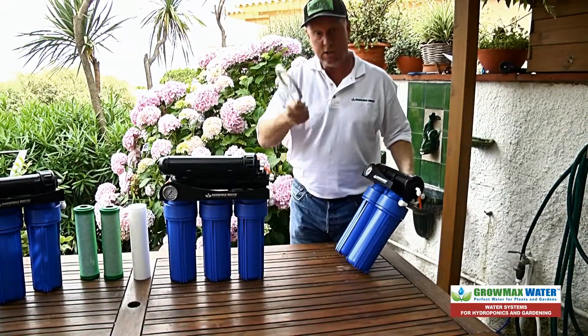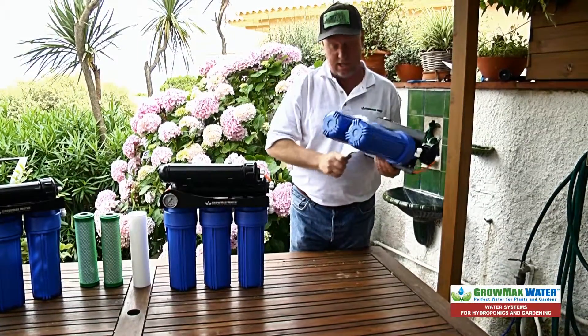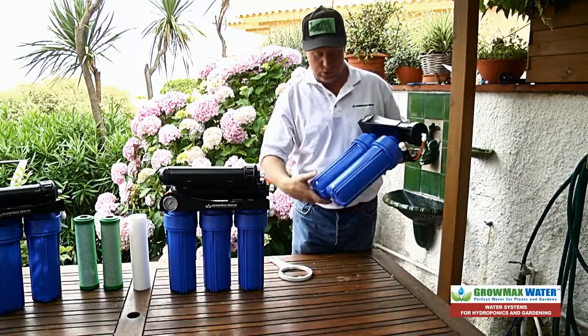Take your unit, take your filter wrench, and untighten each housing with the filter wrench. The rest you can do by hand.